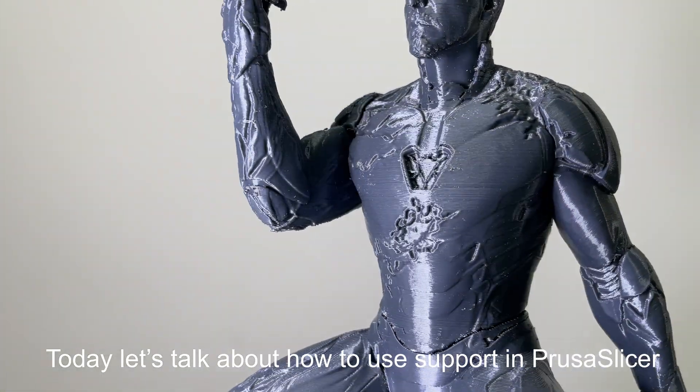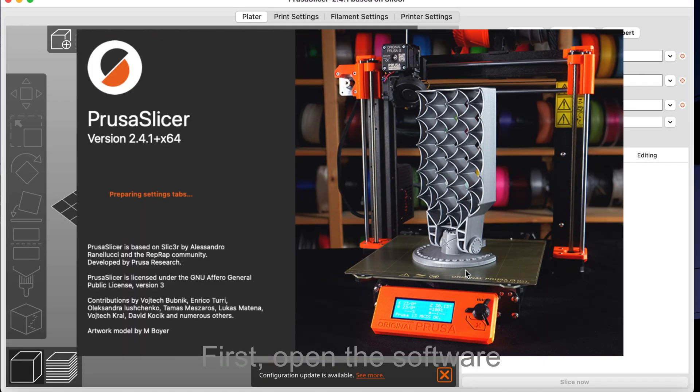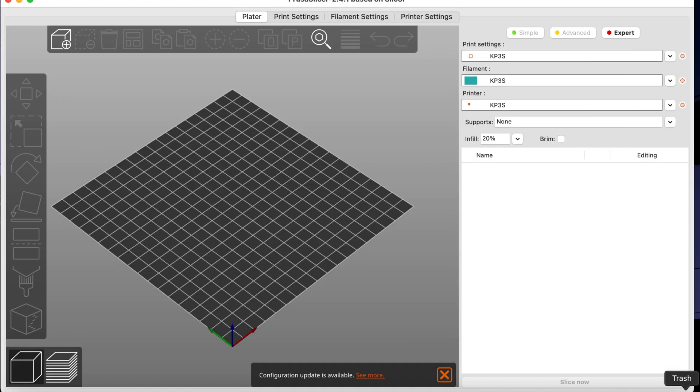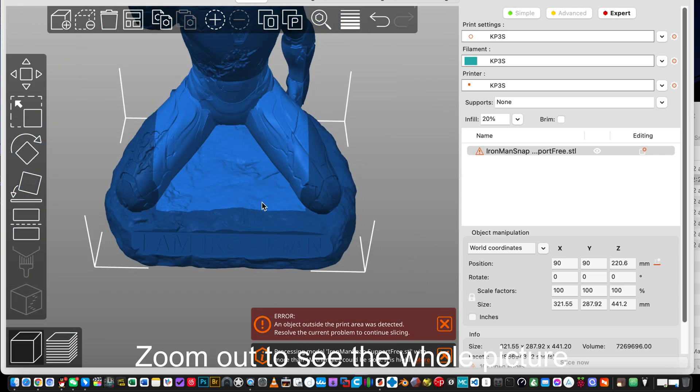Today let's talk about how to use support in PrusaSlicer. First, open the software. Drag to import the file. Zoom out to see the whole picture.